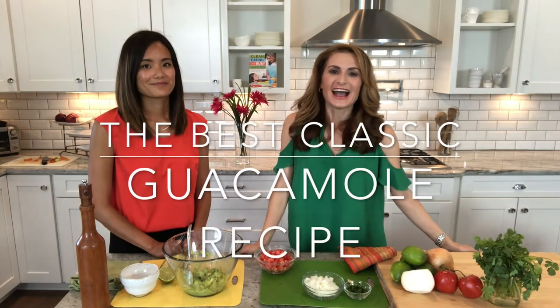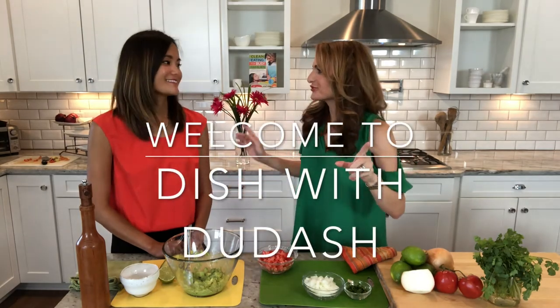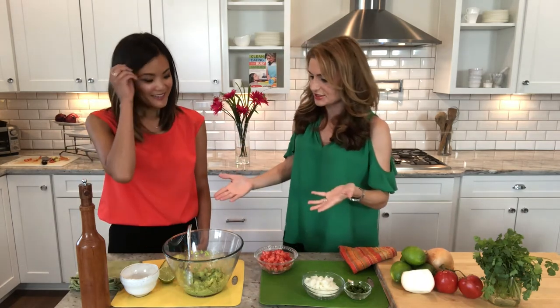I'm your host Michelle Dunash. I'm really excited for today. We're talking about guacamole, but not just any guacamole. We're here with my good friend Kristen Barber, who's also my neighbor, and she makes an amazing guacamole. This is not an exaggeration. I feel like I can say that because I've been to Mexico many times. I lived in Arizona for 15 years, so when I taste a good guacamole, I know it. So let's get to it.